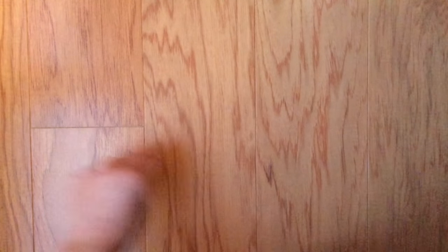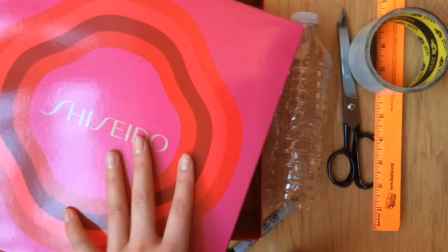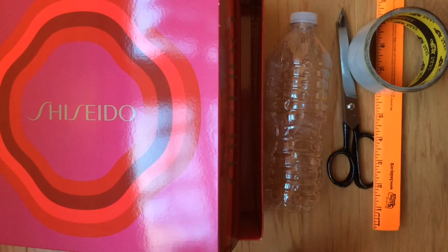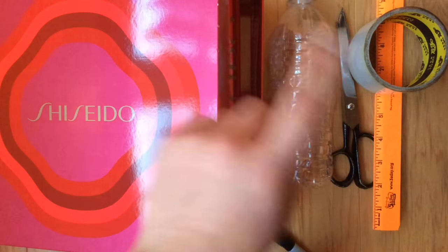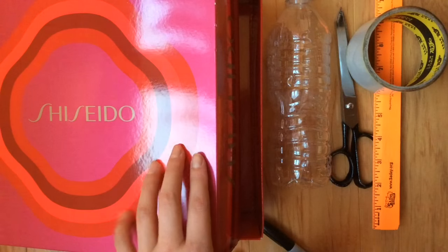Let's get started with the materials. First, you'll need a box — my lid comes off so it isn't attached, but if your lid is attached it's okay, just do everything the same. You'll need a water bottle, a Sharpie or pen to mark your measuring, scissors, a ruler, and tape — I'm using clear tape.